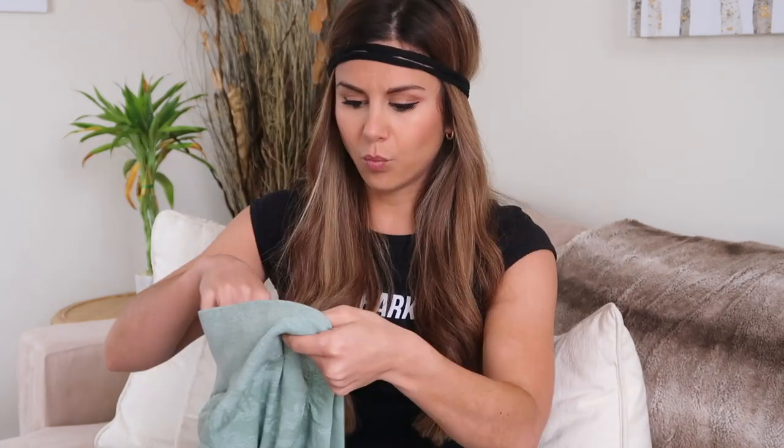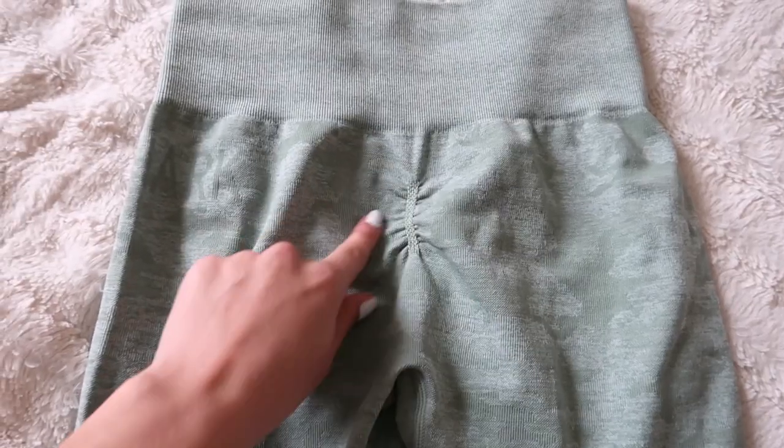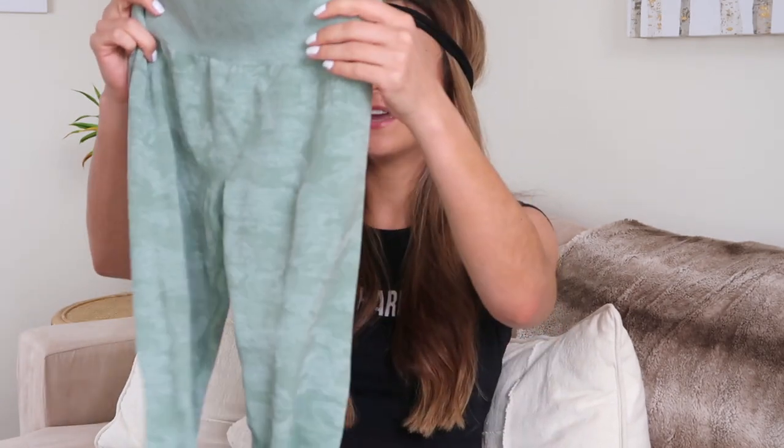Both pieces are in a size small and I'm 5'3" for reference. What caught my eye is the scrunch butt. Usually I'm a little eh about scrunch butts because I don't want it to be obvious, but the way they did this — it's kind of up at the top of the bum. It's not so low; it's right at the top, right where you need a little bit of cinching.